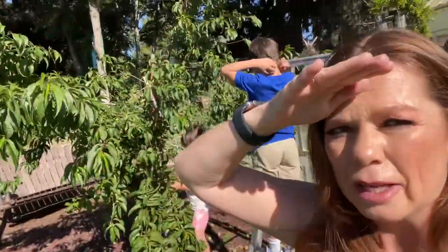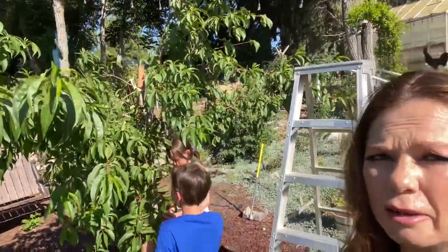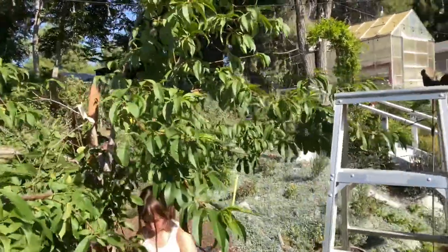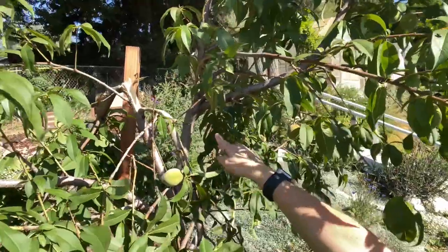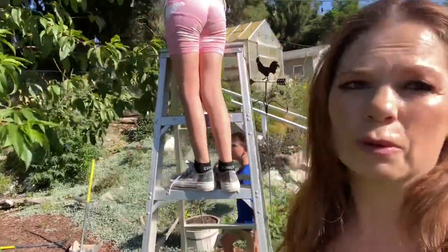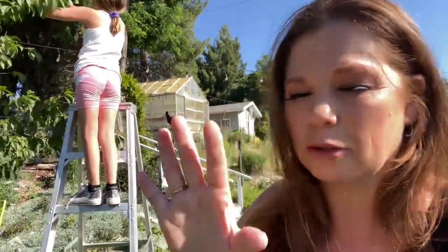We had pruned this earlier this week — meaning pruning the fruit off of here. Unfortunately, today I heard it break, so clearly we did not prune enough. If you look right here, it broke. Thankfully that wasn't the main stem, so we're going to be okay.